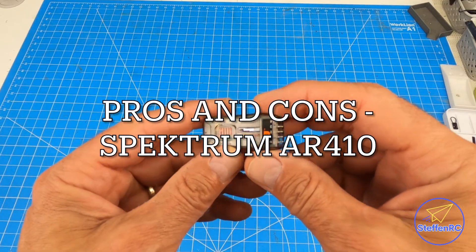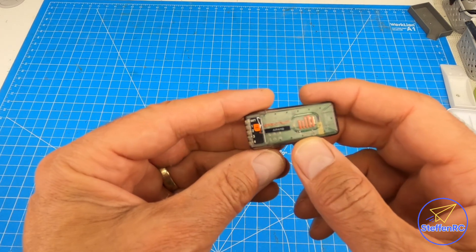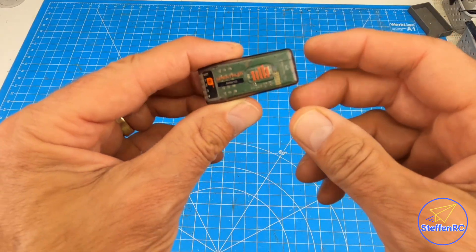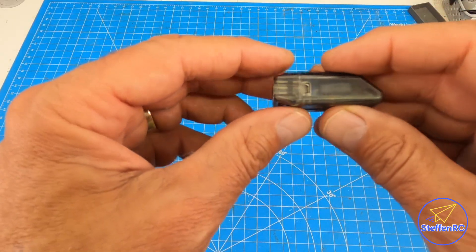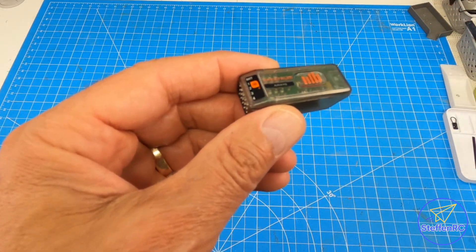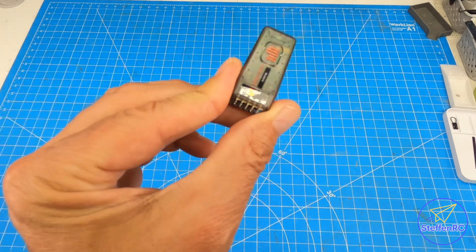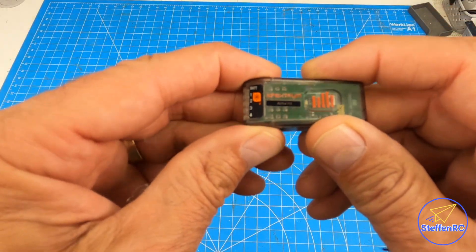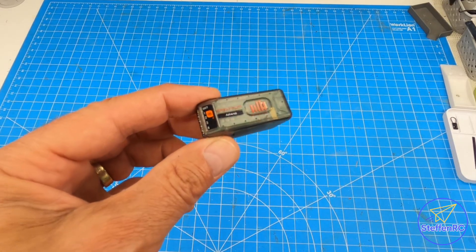The most economical Spektrum receiver is the AR410 — I kept saying 420 but this is the 410. This system is basic, bare-bones: four channels. You do have telemetry, so you can take a look after a flight and see what's going on. It does work well — in tests it went all the way to 100 paces at reduced power. Pretty inexpensive, nice small form factor for planes where you're limited on space. A good solution for most situations.